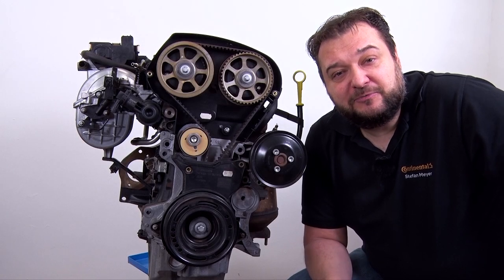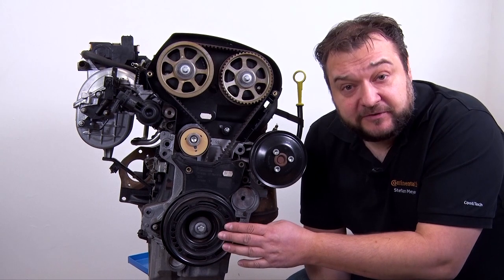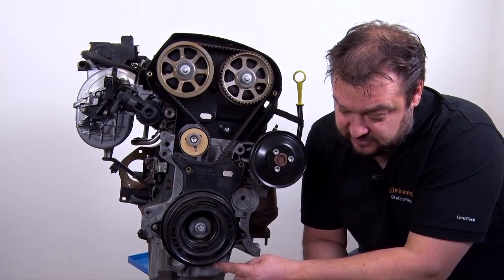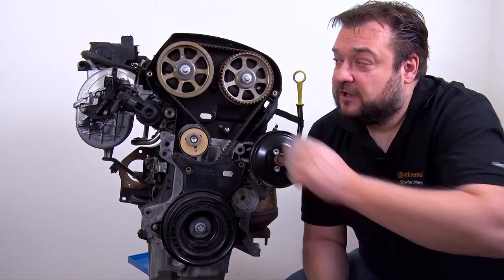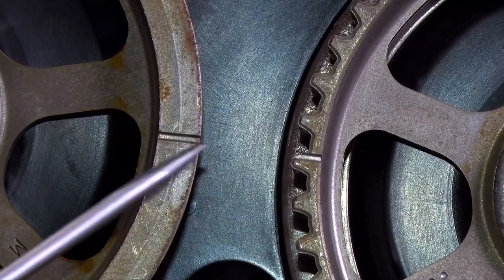You now have to put the engine in top dead center position. To do so you have to align two marks. There's a notch on the crankshaft belt pulley and that has to align with the notch at the bottom. Then the top marks on the camshaft sprocket have to face each other.